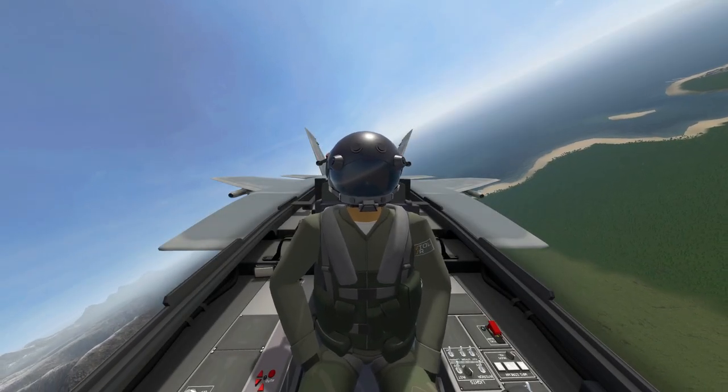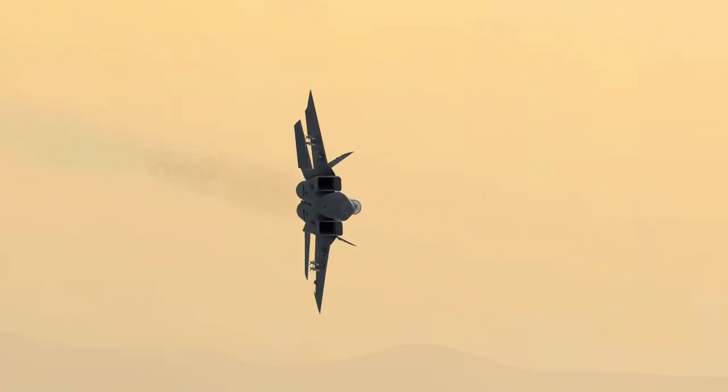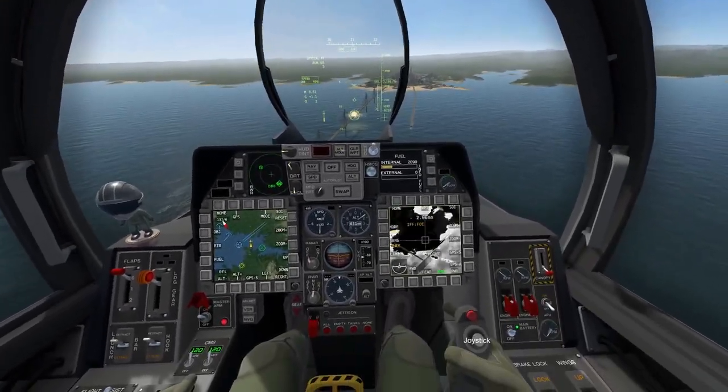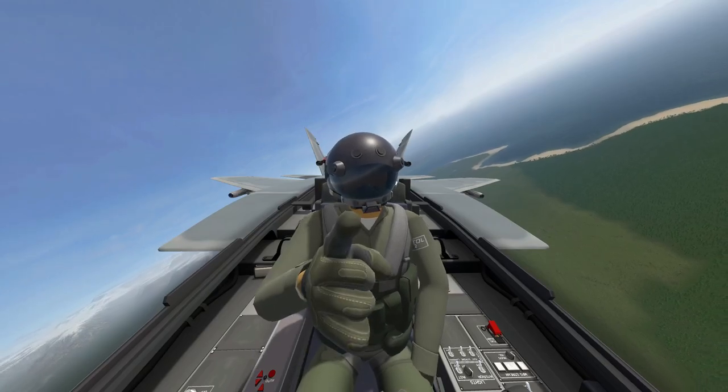Hey everybody and welcome to another VTOL VR video. My name is Scary Spikes and in today's video we're going to show you some ground attack techniques with the AGM-65 Maverick and the GBU-38 GPS Guided Bombs. So stay tuned, let's get started.